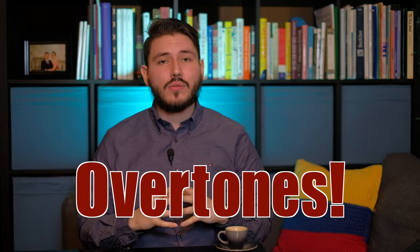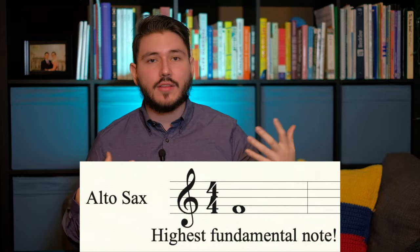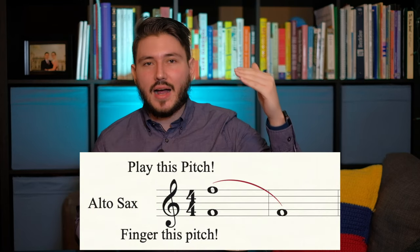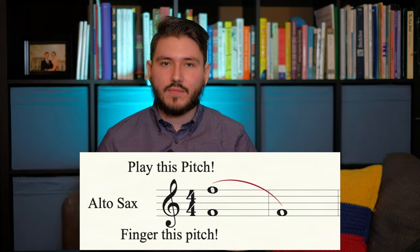Above anything, overtones allow you to understand how to memorize your embouchure in those lower notes. So how do you practice overtones? What I would begin with is starting on my highest fundamental note on the saxophone, which happens to be our low F. If you try to finger your low F but jump the octave, essentially what you're doing is playing the overtone. So that's the easy part. The hard part is controlling your transition from high F or middle range F down to your fundamental low note F.